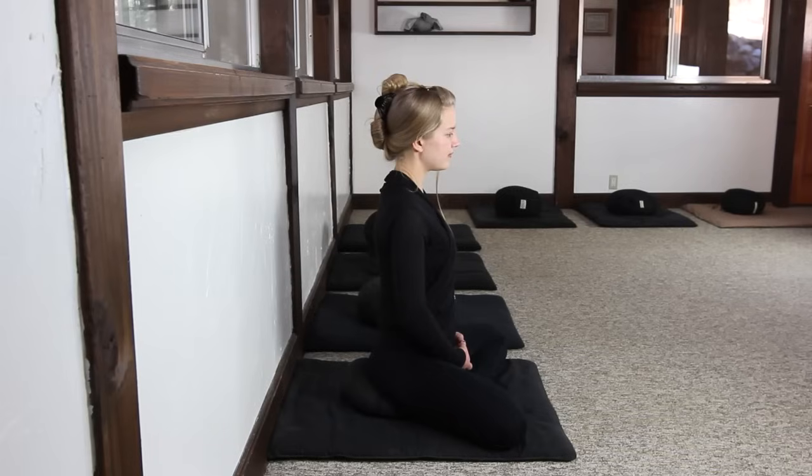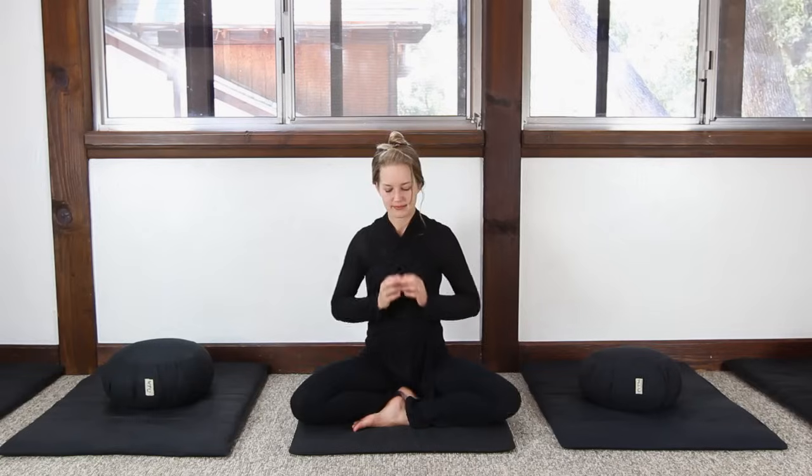This is the quarter lotus, where the right foot or left foot is placed on the calf. This is commonly called the Burmese posture, where one foot is placed in front of the opposing leg. A lot of Western practitioners of Zazen are able to sit in this cross-legged posture. In all cross-legged postures, it's important to switch the legs out in order to maintain symmetry in the body.